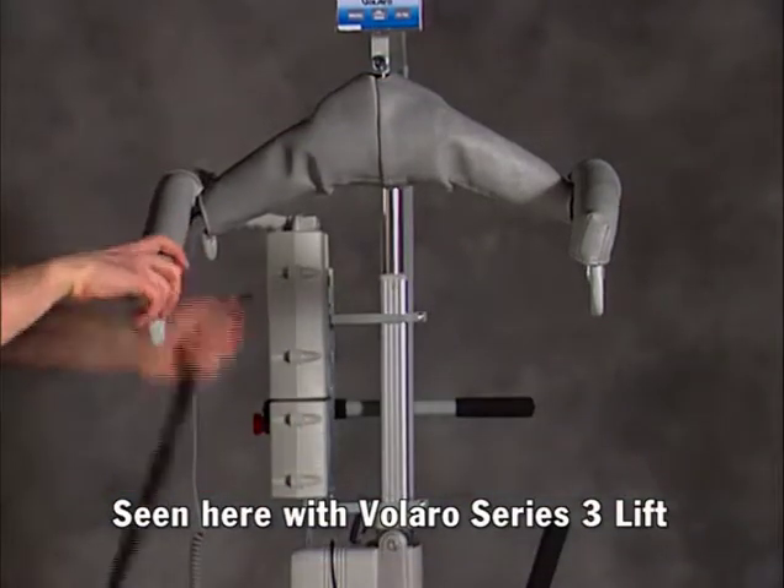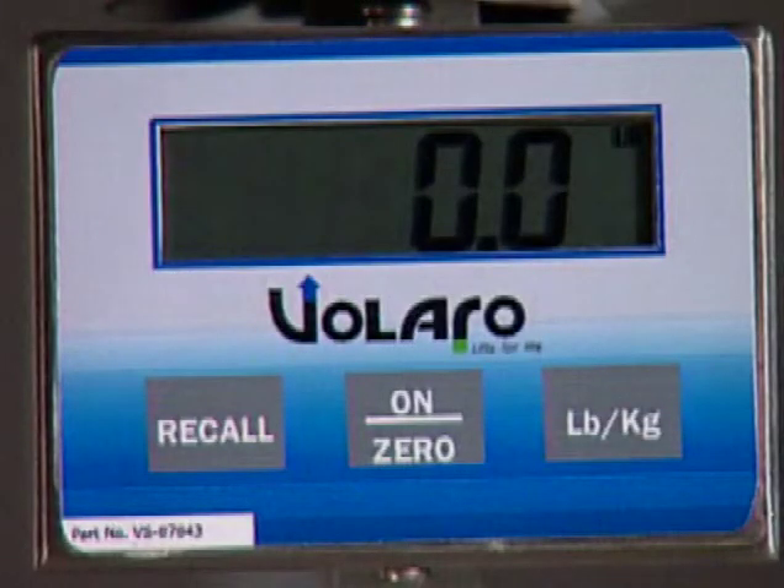After removing the weight and straps from the hanger bar, the scale display should read 0.